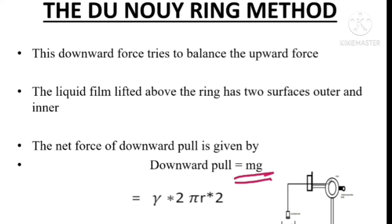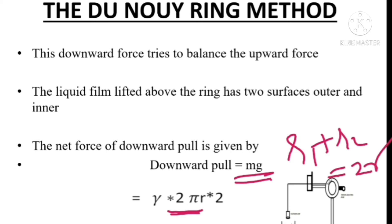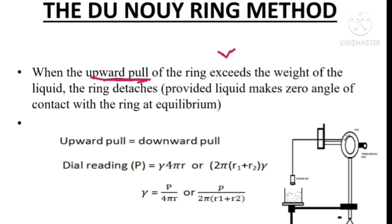The factor of 2 accounts for the two surfaces — the liquid film lifted above the ring has outer and inner surfaces. So we can write it as R1 plus R2 for the two radii — inner and outer. R1 plus R2 equals 2r, so our equation becomes gamma times 2πr times 2, which equals gamma times 4πr.